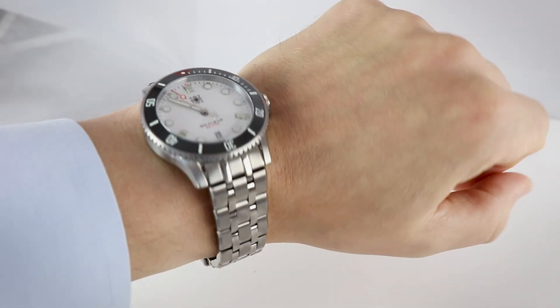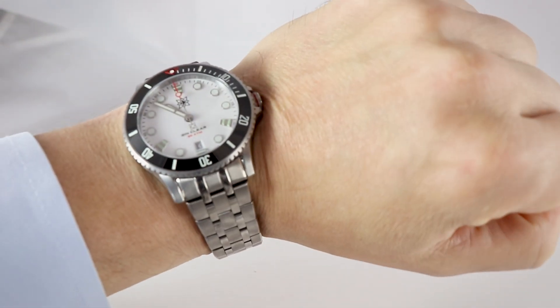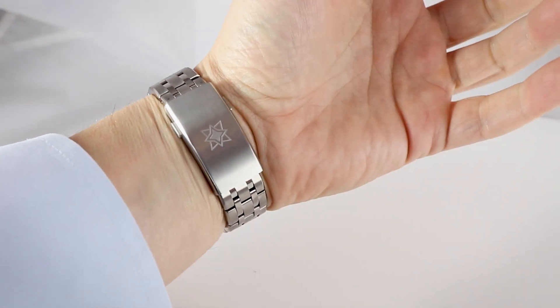Let's put the white one on the wrist so you can see the difference. I'm not known for handling watches like babies! And there you go — white. It's also very, very nice — a great look. I'm satisfied with both colors.